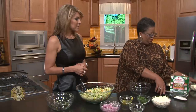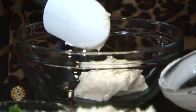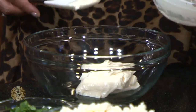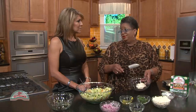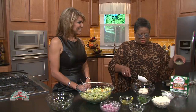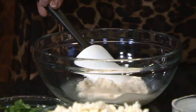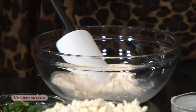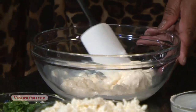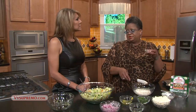Now for the sauce — the dressing — we've got mayo. You can use reduced fat or light mayo if you want to make it lighter, but I prefer the regular mayo. If you're going to do it, do it right. We've got some fresh lime juice, and if you don't have lime juice, just use lemon juice. This is smoked sea salt, but you can use regular salt if you don't have it.